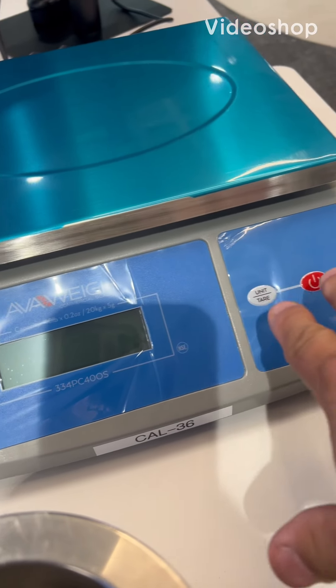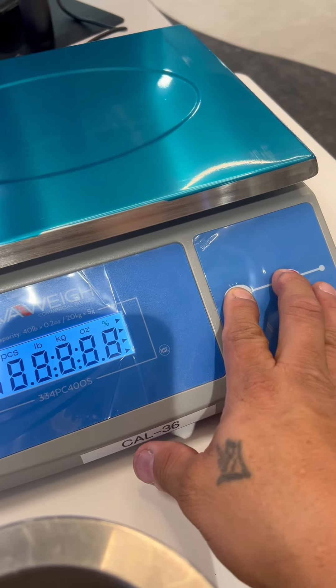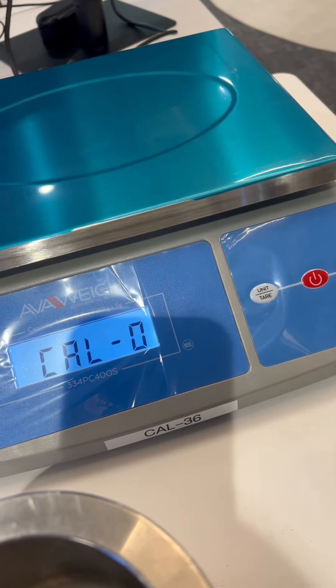So this is how you adjust the calibration of an AVAway. Basically you hold down these two keys until you see cal zero. It's going to do your zero adjustment.